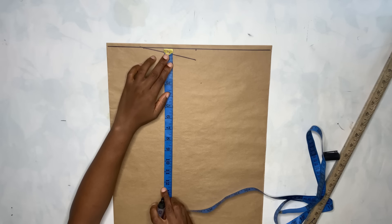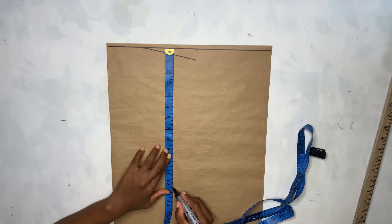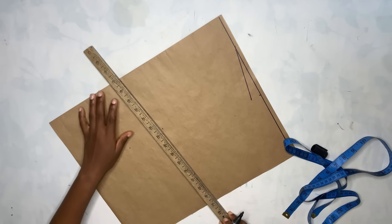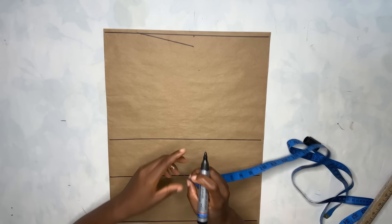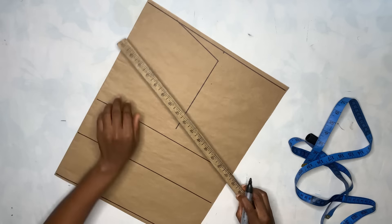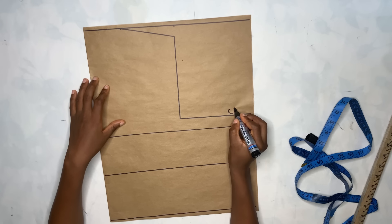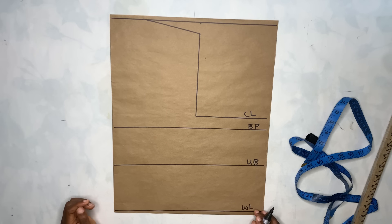Now I'm going to go ahead to take the horizontal measurements. I'm going to measure to the bust point which is 9 inches, then to the underbust at 12.5 inches, then the full length — I'm going to be making use of 17 inches. I'll come to this shoulder line and come down by 7 inches, mark it and connect it. Then I'll label this as the chest line, the bust point, the underbust, and the waistline.